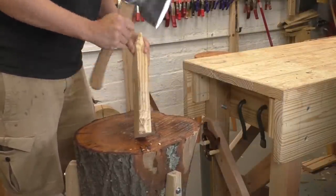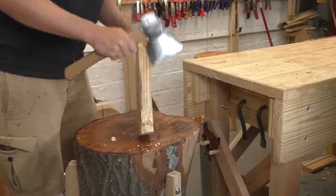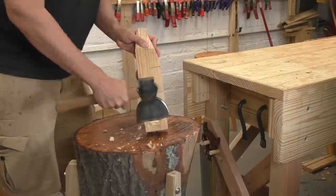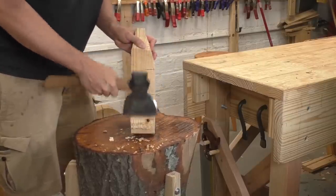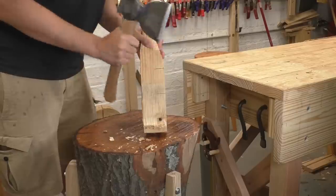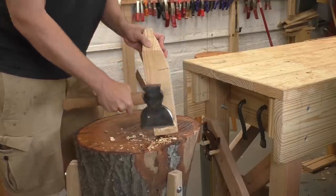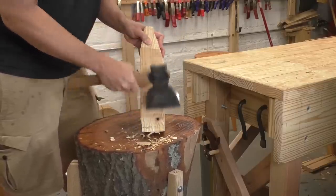I restored this little hewing hatchet a few weeks ago — you can check out that video if you want to see how to make custom handles for your tools. Combined with a good chopping block, a hatchet is a really efficient way to waste away material. This block gives me a tough surface, and it's lower than my joiner's bench, so it's easier on the arms and shoulders. With the block the way it is, it's already really useful — it's sturdy, it's at a convenient height, and it's got a tough, broad surface.